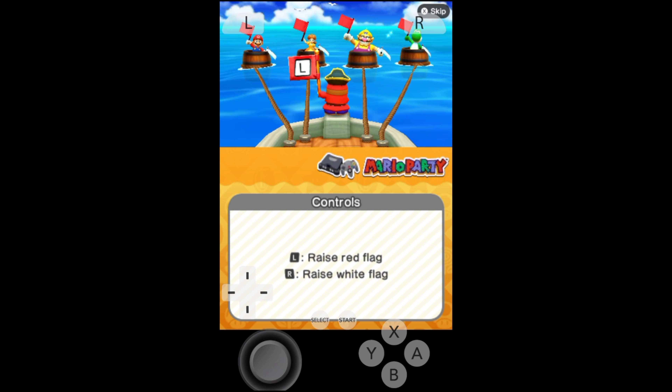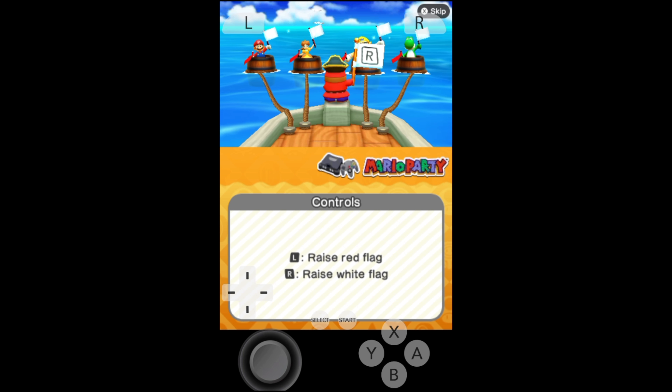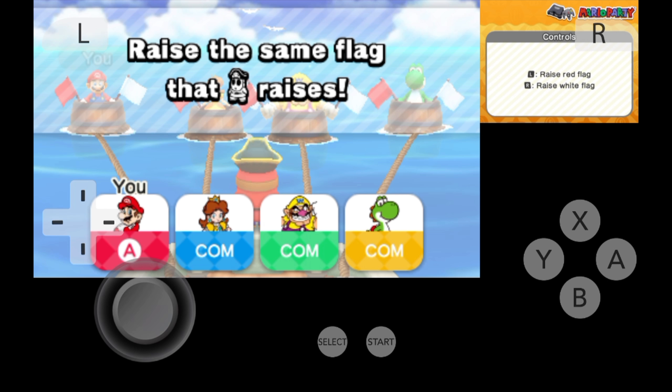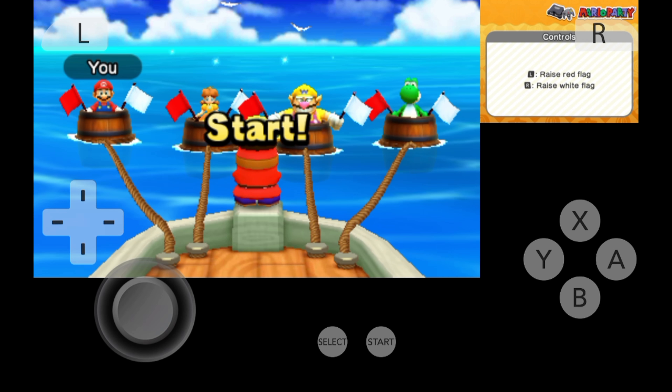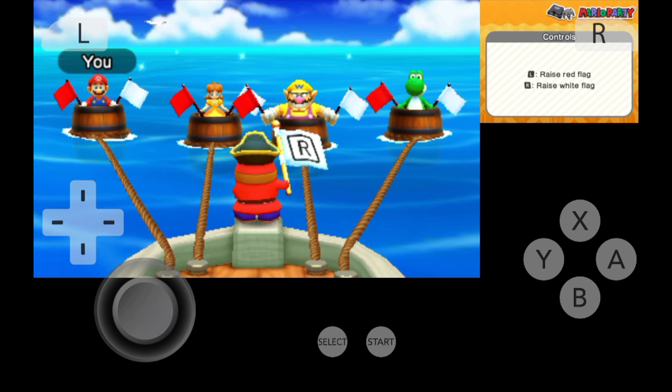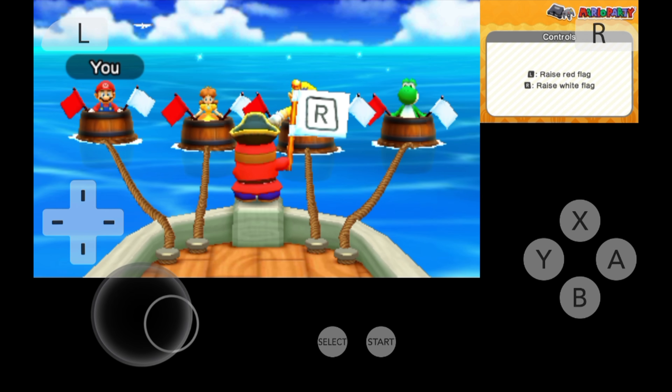Experiment with both to get a feel for which way you prefer to play your 3DS emulation on your Android device. You can also opt for a full-screen widescreen experience using the top display through the settings icon from the interface main menu. But 3DS emulation isn't the only trick that Android has up its sleeve — check out the video shown on screen and linked in the pinned comment and description below for more ways to enjoy emulation on your Android device.